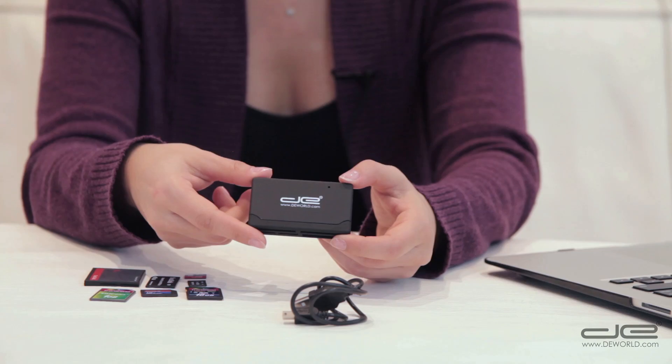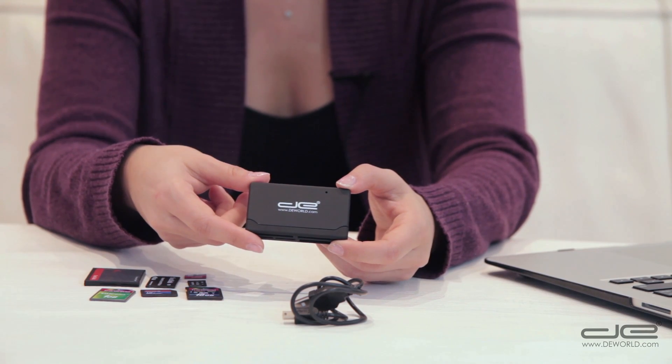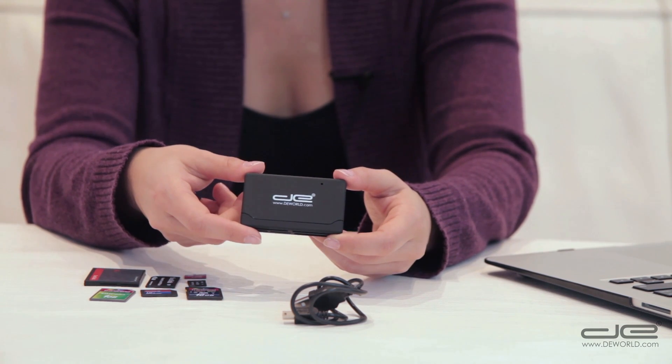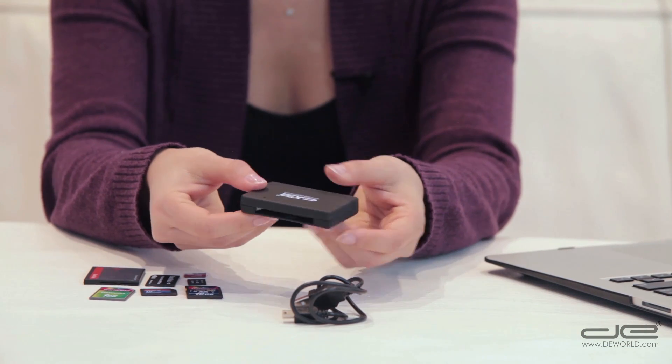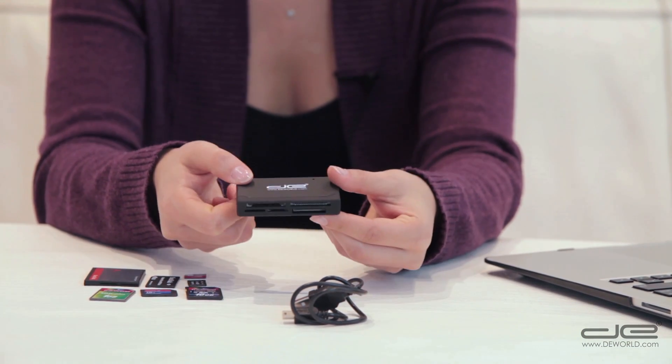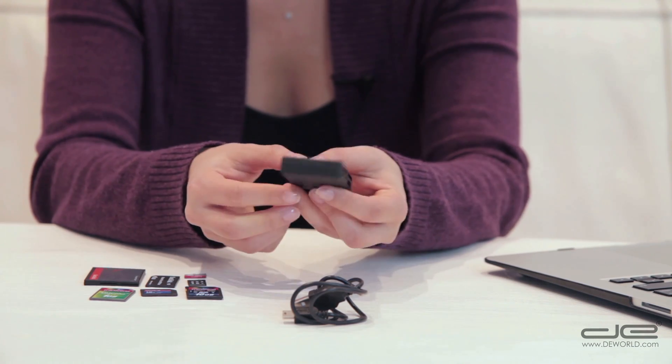The reader comes with a USB cable to connect it to your computer's USB port. There are no batteries or outside power needed, as the reader gains its power directly from the computer's USB port. There are five memory card slots on one side for your various sizes of cards, and one card slot on the other side for your CF card.